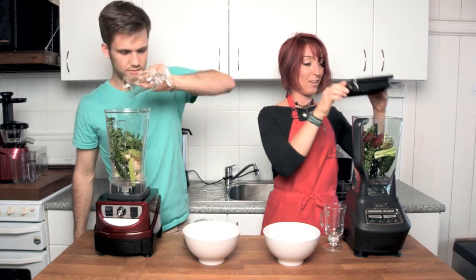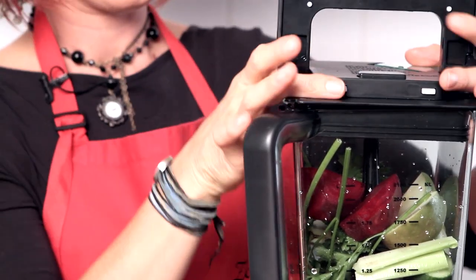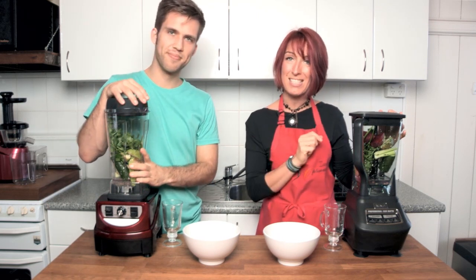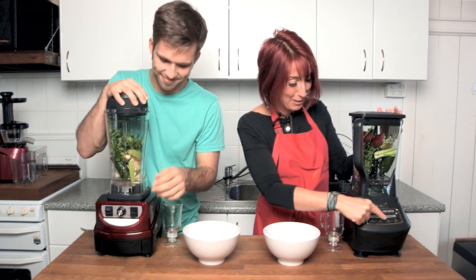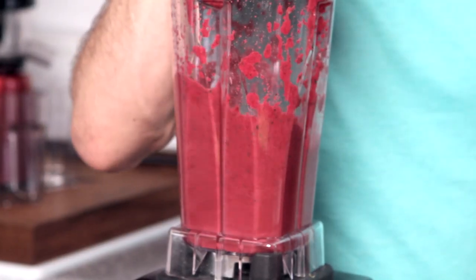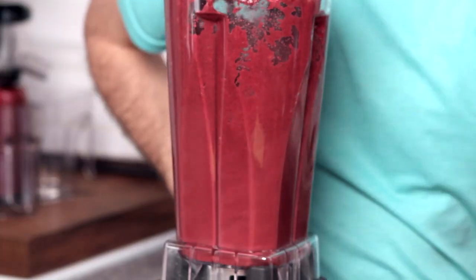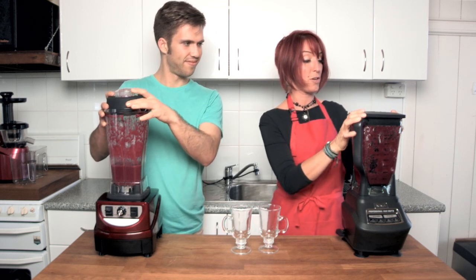We'll add some water and get the lid on, making sure everything is lined up. We're going to do 30 to 40 seconds at exactly the same high speed — well, different high speeds, but exactly the same high speed setting on each. So we've blended them both for just over 30 seconds.